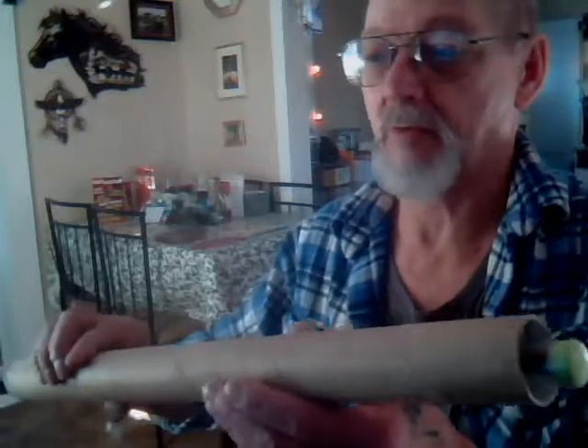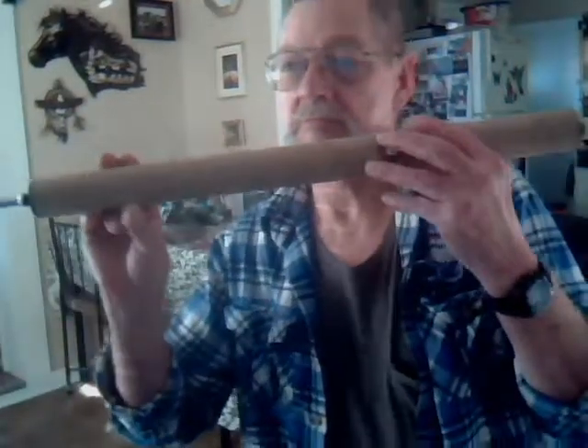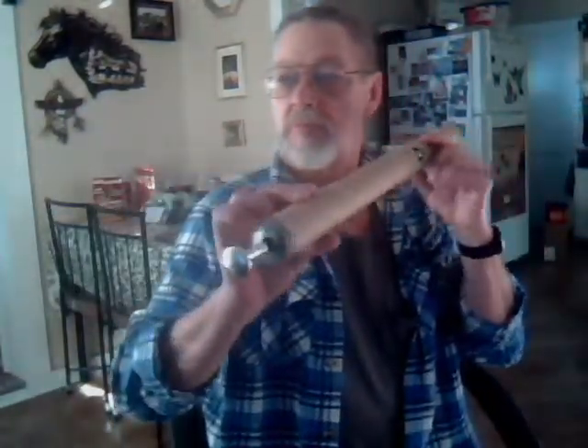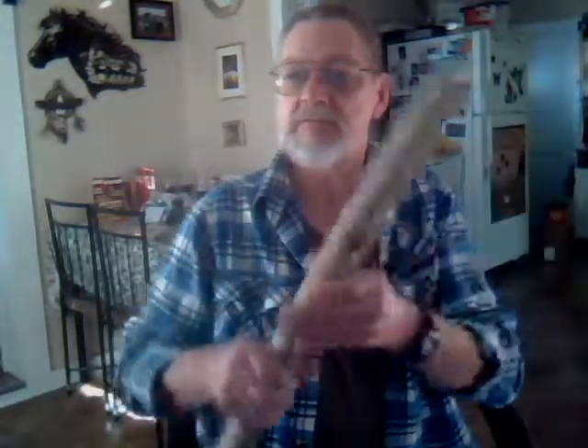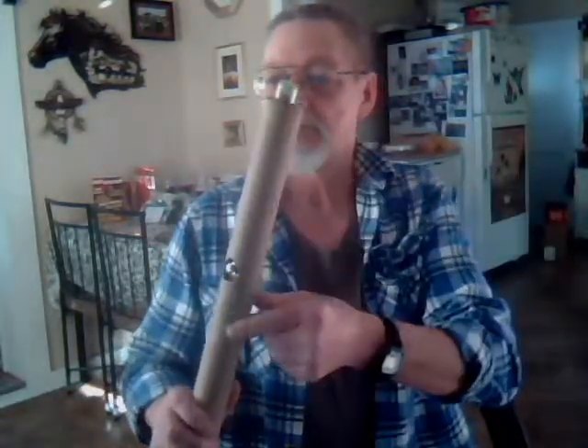Here's a fun little thing I made — a piece of cardboard tubing with an air pump in it.